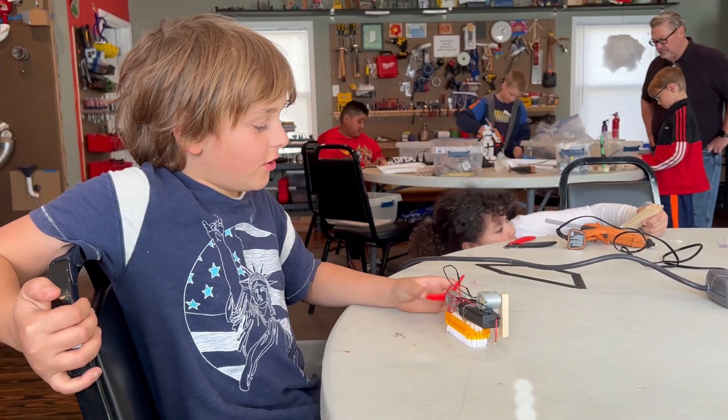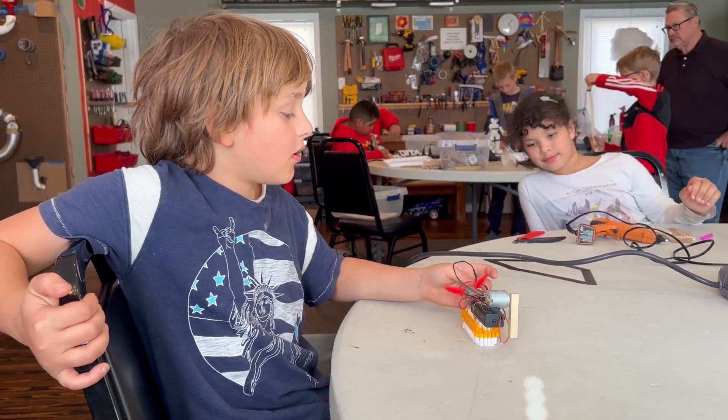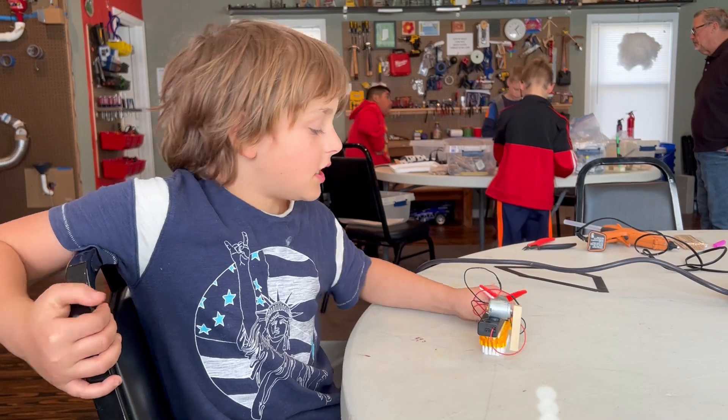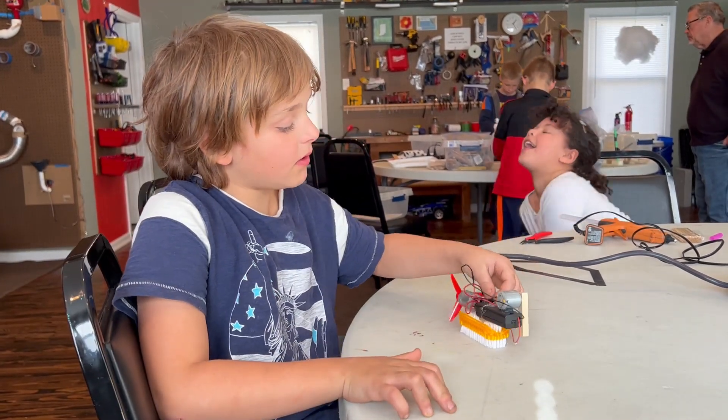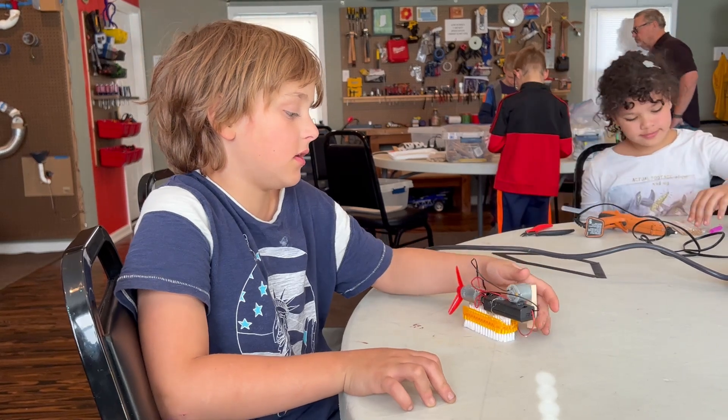Hi, my name is Sam and I built a big brush truck. The fun part was probably hot gluing all this stuff on. And the challenging part was probably getting all these wires out of the way so this wouldn't smack in there.